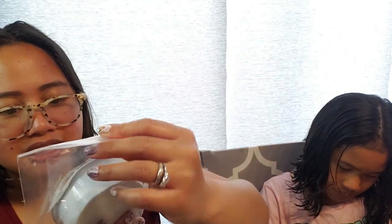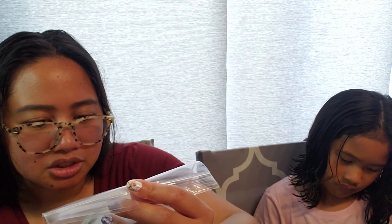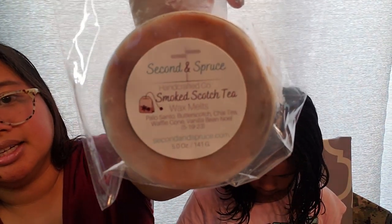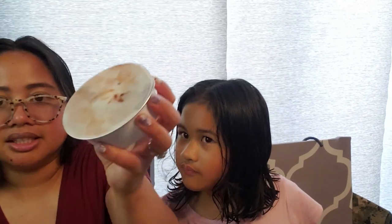This next one is Smoked Scotch Tea, which is Palo Santo, Butterscotch, Chai Tea, Waffle Coat, and Vanilla Noelle. I am so into Palo Santo now, and I love Chai Tea scents, so I wanted to try this. I thought the Butterscotch would be strong and overtake the blend, but it's not. I get a nice, creamy, hint of spicy butterscotch and a little bit of Palo Santo — it's woodsy but very subtle. Very well-blended. I really like the Smoked Scotch Tea.